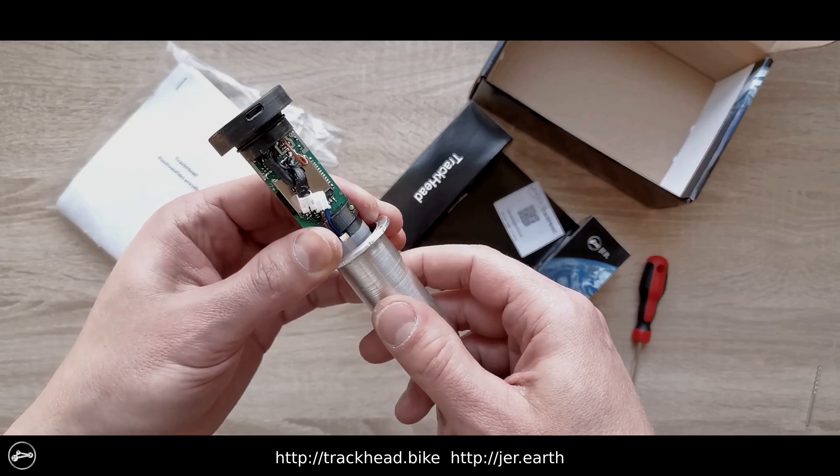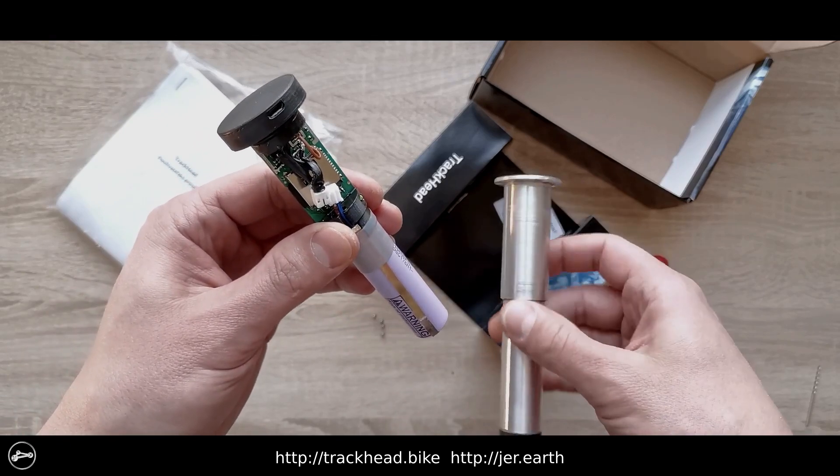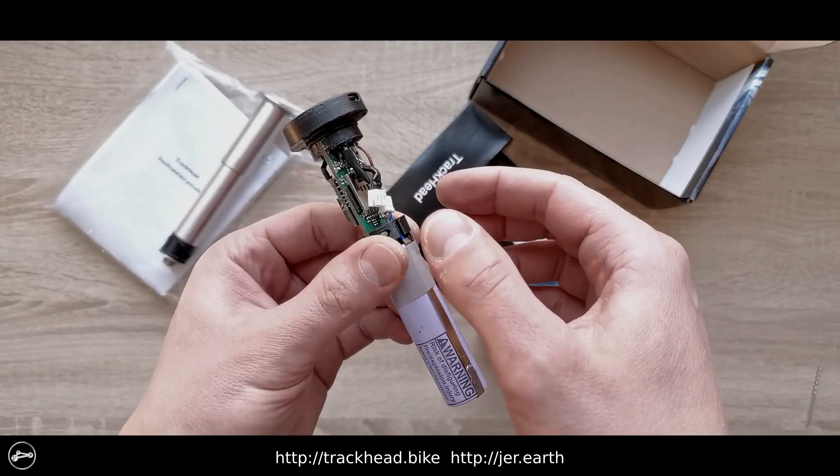After removing the protective cover, remove the micro SD card. Using a thin object, pull out the circlip and release the battery.